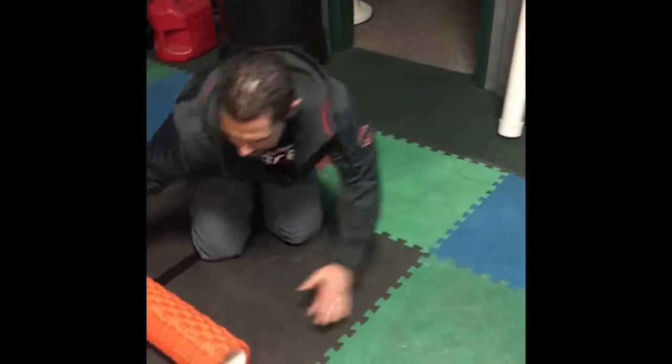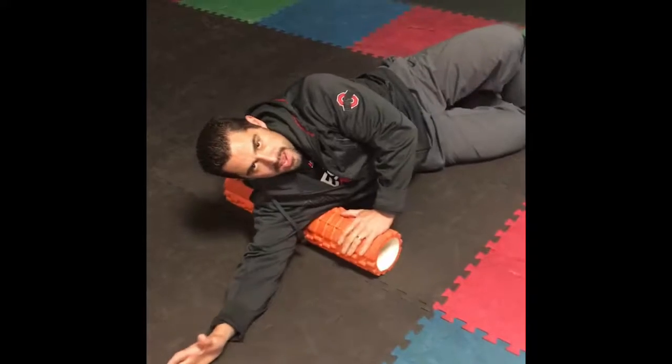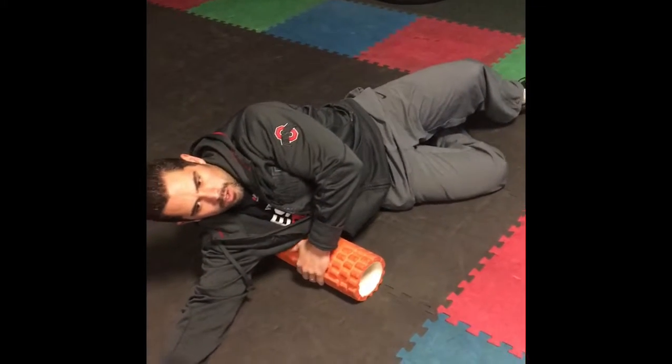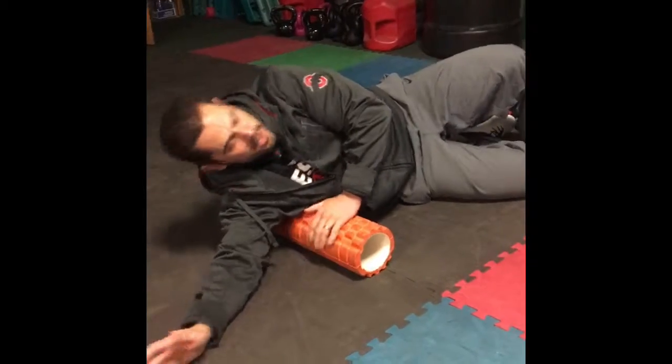After that we're going to do our lats. We'll get in here and get our lats up in the axillary area — the armpit region. If we need to, we can go down a little bit lower. Watch so you don't put too much pressure where the ribs come into play, in the intercostals and the serratus area.